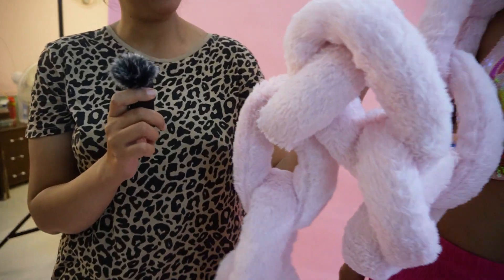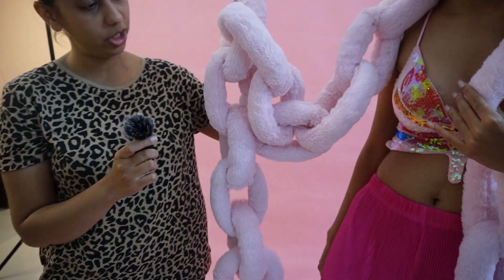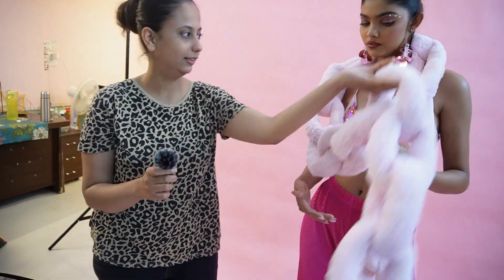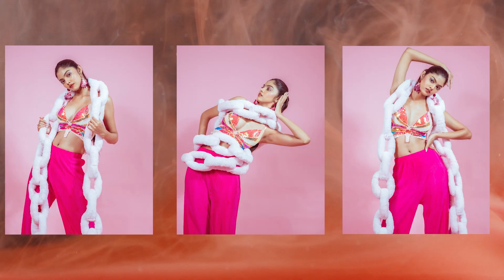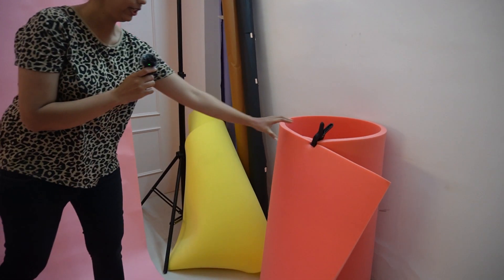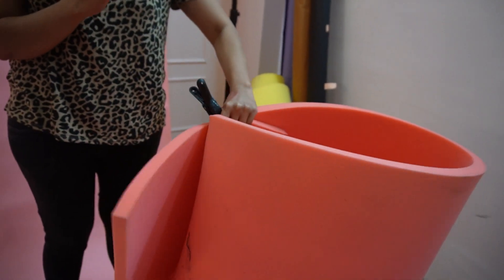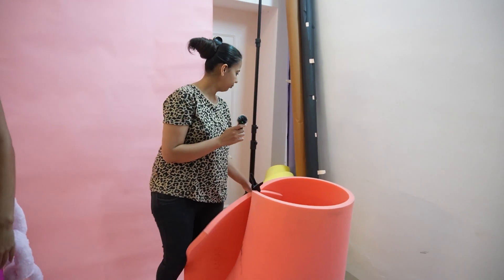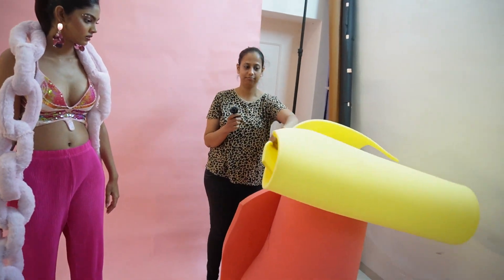This is a winter chain — the fabric is called fur fabric — it's a chain pattern for the shoot, and she can play with it in different ways. We also used a sponge sheet — the kind used for sofas — as a prop and as a backdrop, keeping it in the background. I use these for art direction and as props.